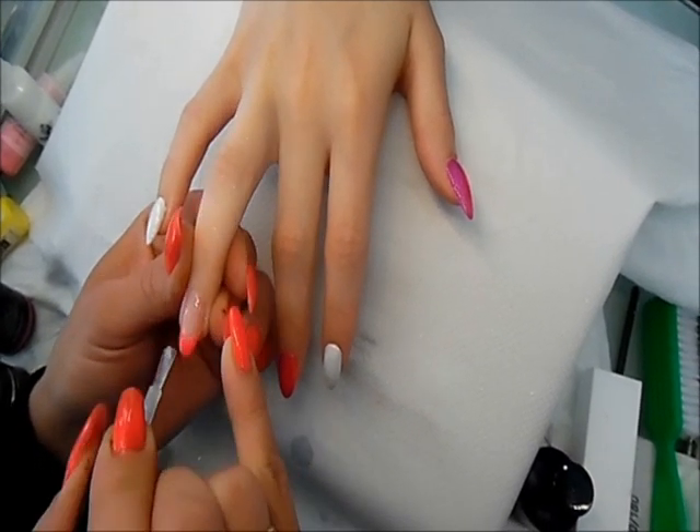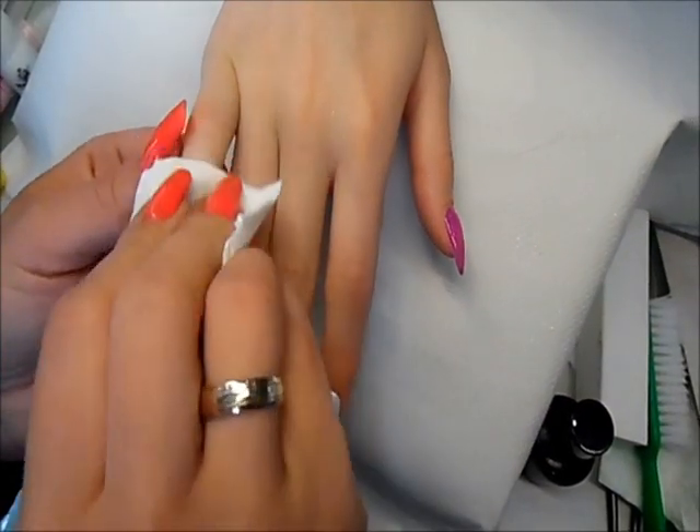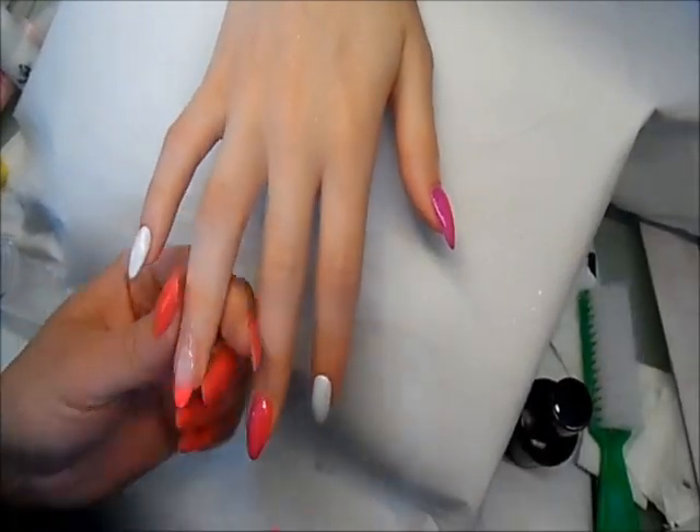So that's all 5 nails finished with the gel polish. I can remove the sticky layer with the UV cleanser and then start doing the design, which is going to be just on the ring finger.